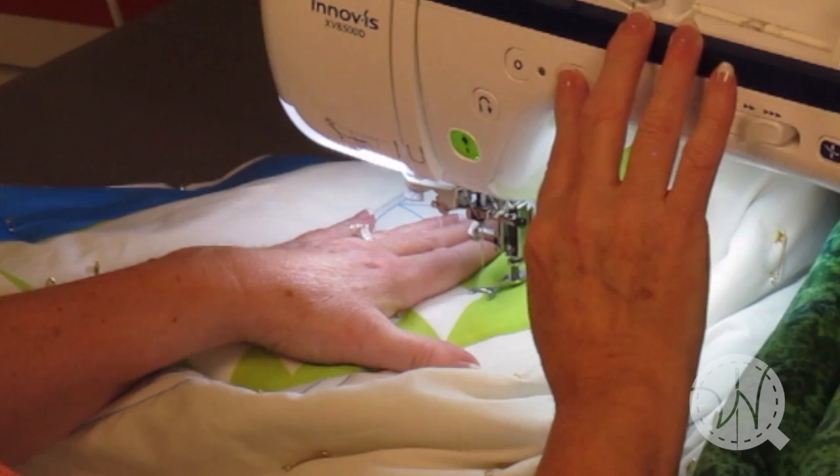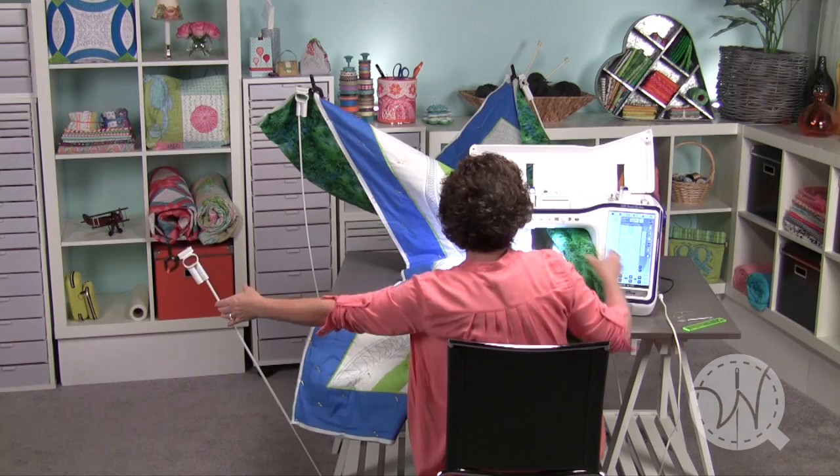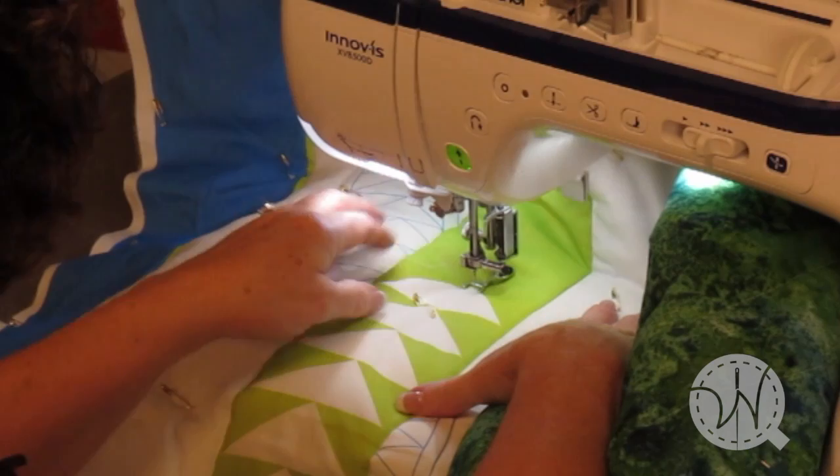I'm going to work in this direction. I think I'll just release that one. I'll put a little bit more of the right side of the quilt right through the opening of the machine, and I'll leave those two poles supporting the weight in the back. And I'm going to stitch right along these flying geese.